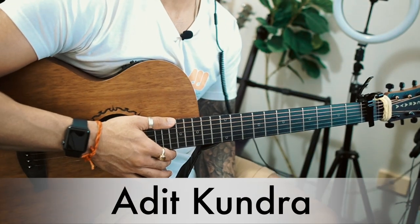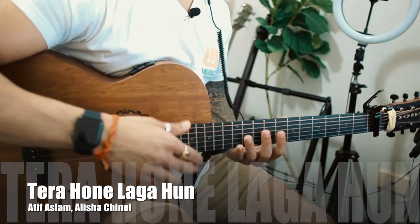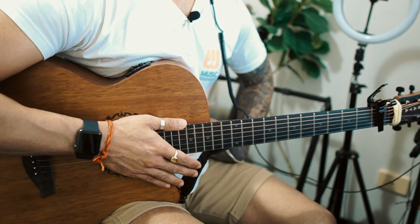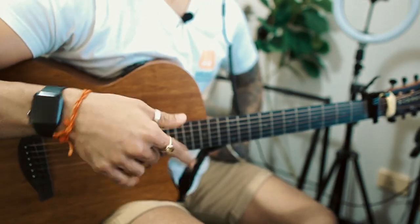Hi guys, it's me Adit Kundra from Adit Guitar Lessons. Today I'm going to teach a pretty old but very popular song. It's called 'Tera Hone Laga Hoon' and it's been sung by Atif Aslam and Alisha Chennai. It's from a movie, but I don't remember which one — please let me know in the comments.